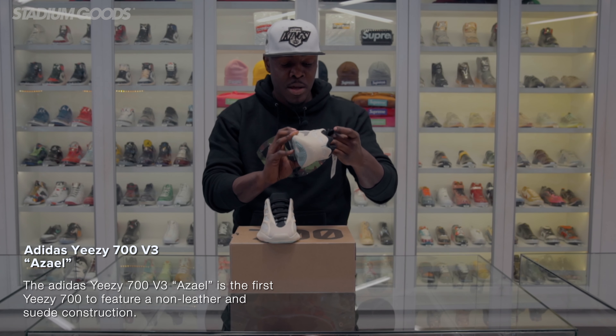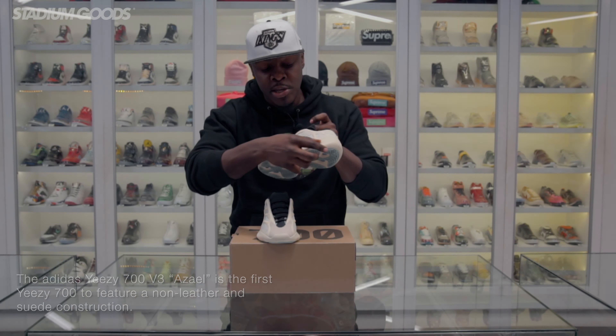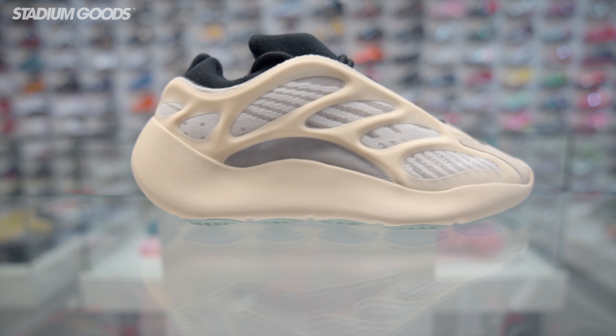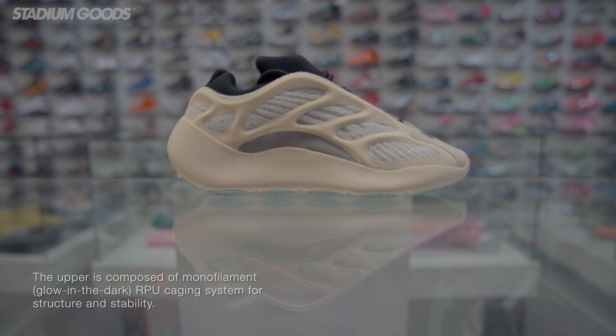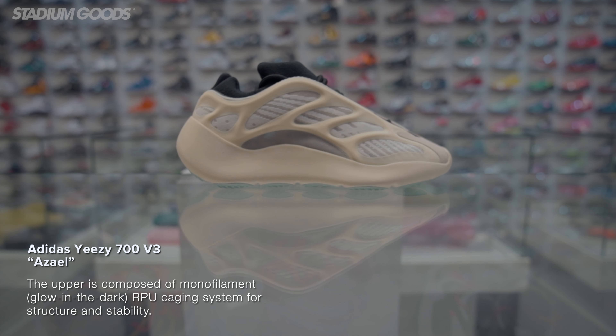We have the same standard Yeezy box top — please let me know what you guys think in the comments. I'm not normally a Yeezy guy but I think these are seriously fire — the Yeezy 700 V3 Azzle.